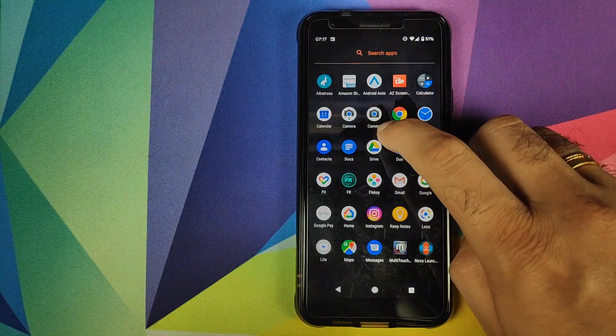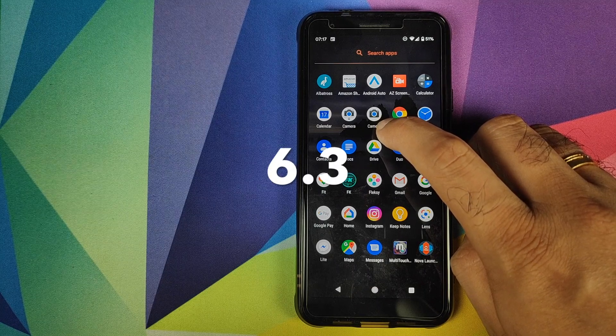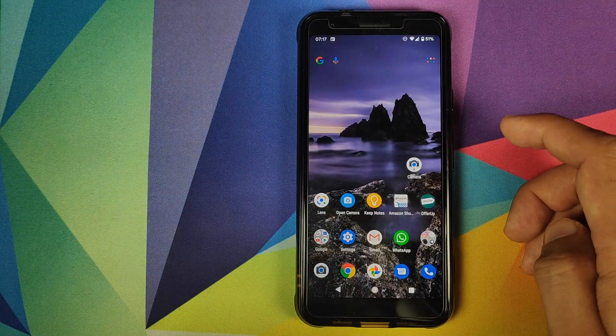Once the application has installed successfully, click on the Home button and open your app drawer. You'll now see two camera applications — this one is the original Google Camera 6.2 APK, and the one with the paw at the bottom is the new one which has the astrophotography mode enabled.